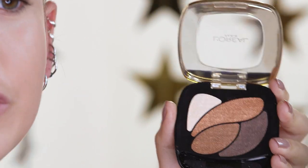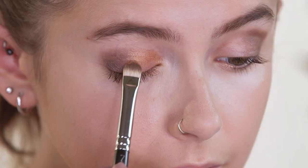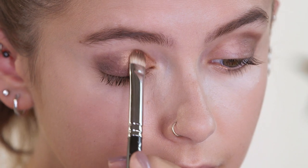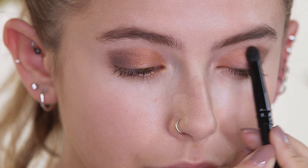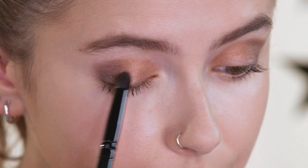Next up, I'm going to use this gorgeous golden color all over the lid. I've packed the color on and now I'm just blending it all out. And finally, I'm going to use this shade just to help blend between those two colors.